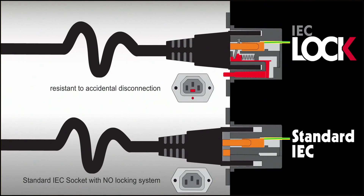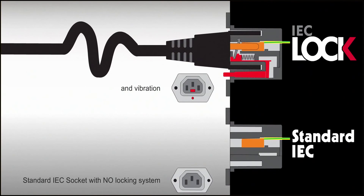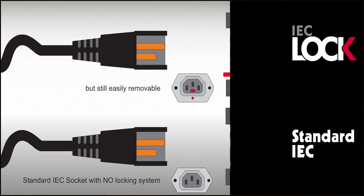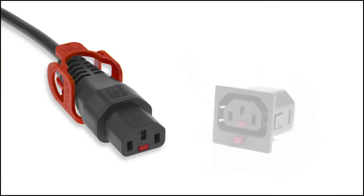The IEC plug cannot be accidentally pulled or vibrated out of the outlet. Pressing the red button releases the plug from the outlet. All products can be used independently or in conjunction with each other to provide a complete and secure solution to your critical power chain.